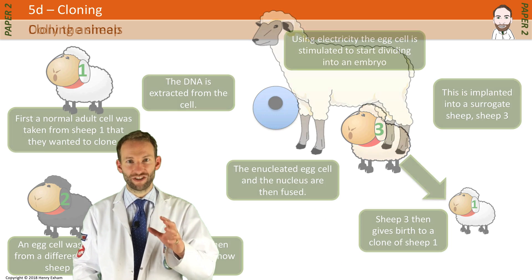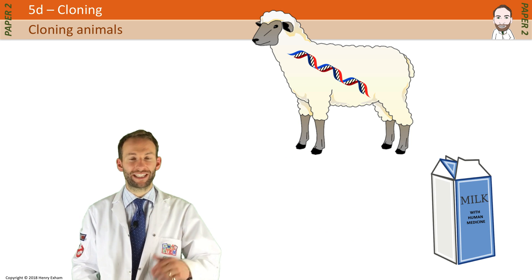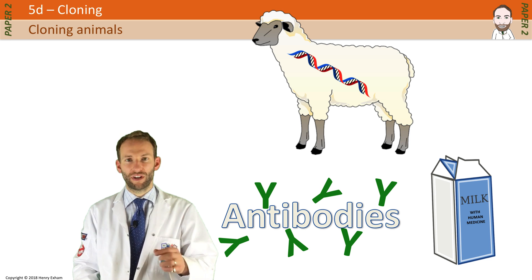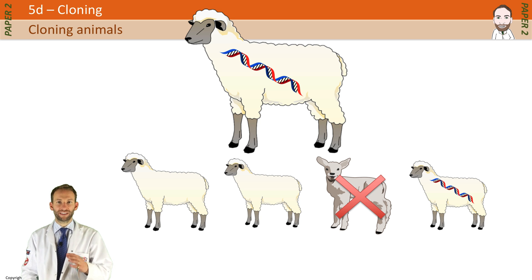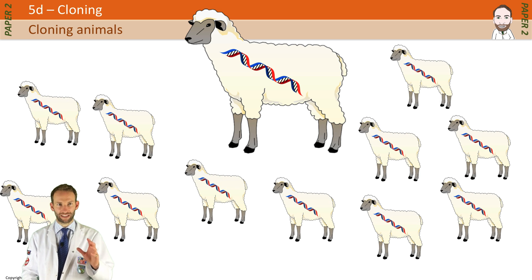Scientists have genetically engineered sheep so they make medicines for humans in their milk. These medicines can treat things like cystic fibrosis, multiple sclerosis, and potentially types of cancer, and they usually come in the form of proteins such as antibodies. But when you genetically engineer a sheep and breed from it, the genes you've put in might not get passed on, or half the next generation of males won't produce milk anyway. If you can clone that engineered sheep, you can make loads of copies of it and mass produce these medicines really effectively.